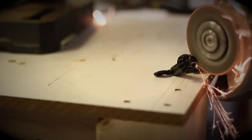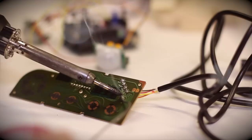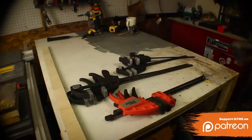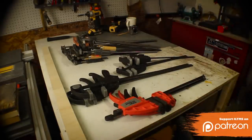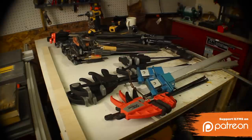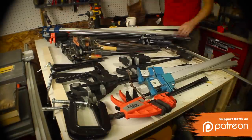Hey, I'm Bob at I Like To Make Stuff. Today I'm going to show you how to make three different types of really simple clamp storage. I have a lot of clamps, and in my new shop I needed a way to store them. So here are three simple ways that you can store them on the wall.